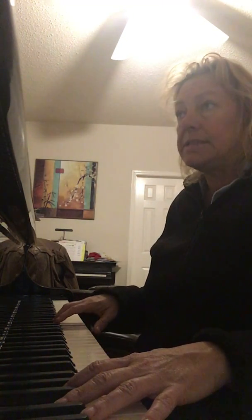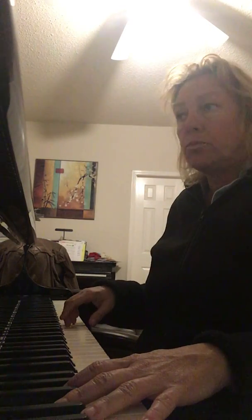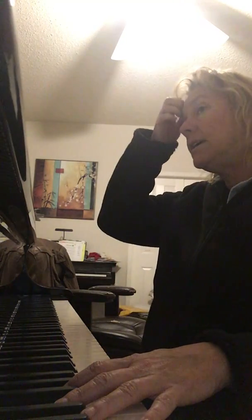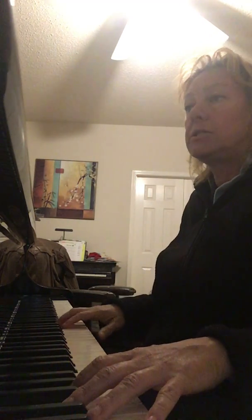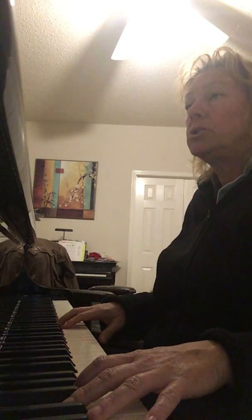Alright, put both hands in place. Your right hand needs to prepare with third finger on C. F-A-C-E spells face. Alright, let's try it. One, two, three, four.